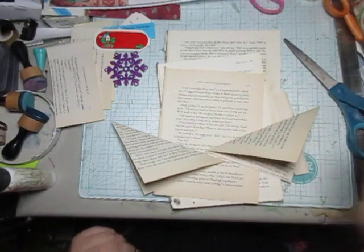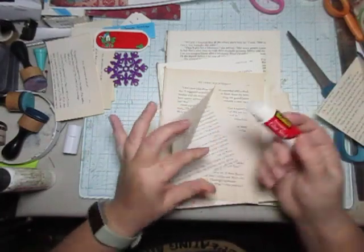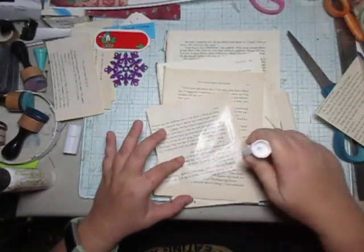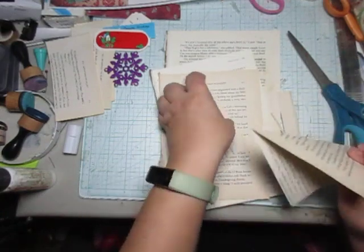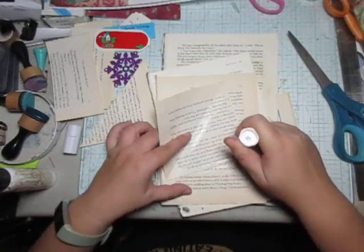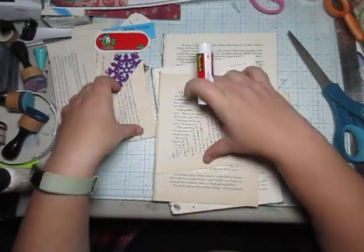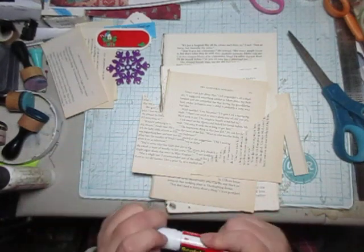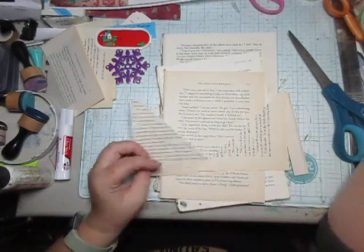I grab a loose stick and you can choose to make these flips and just glue coffee-dyed paper in the middle, or do what I'm doing to make them into tux. So I have these going here.